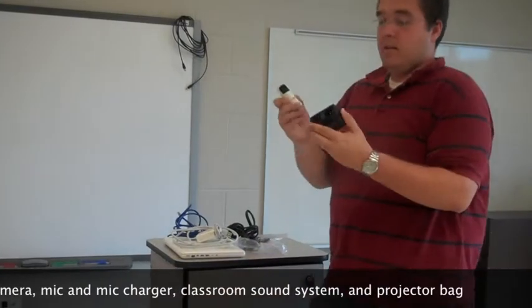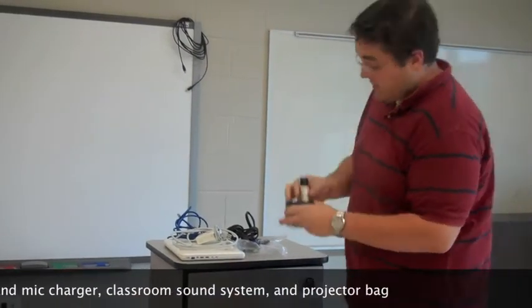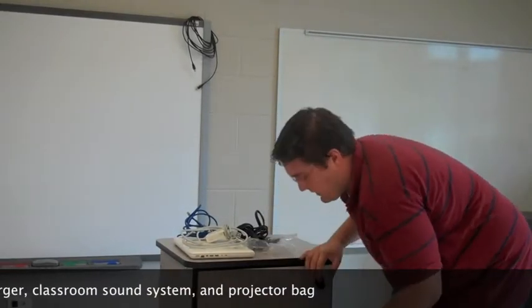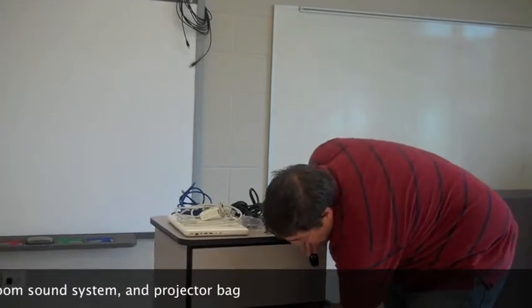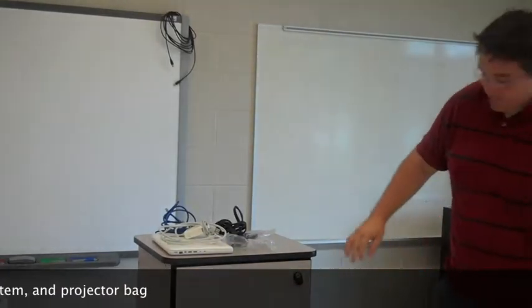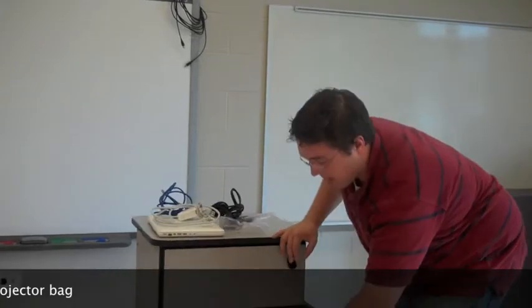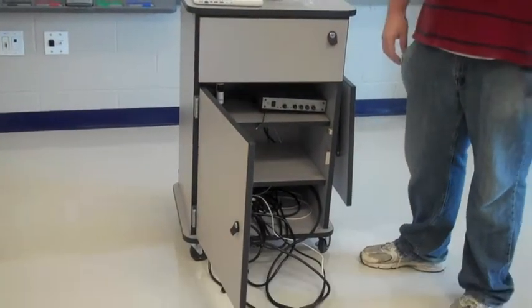Inside, we have a microphone charger and mic for your classroom sound system. You have your classroom sound system. You should have a projector bag. And finally, you should have some speaker cable and a power cord hooked up to the surge protector on the bottom.